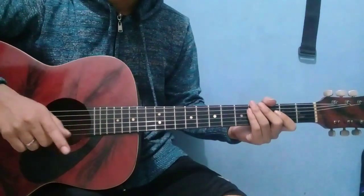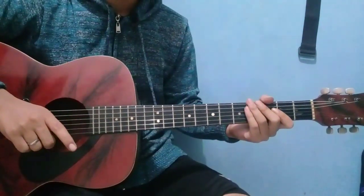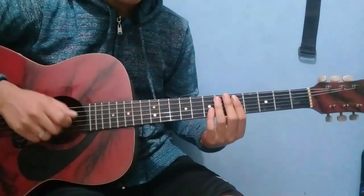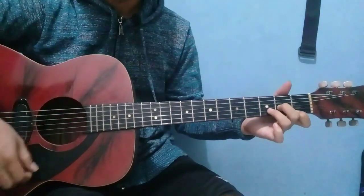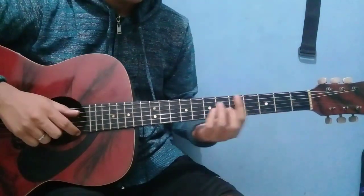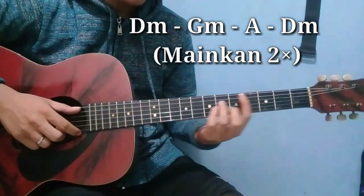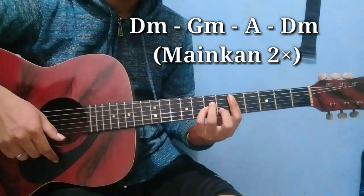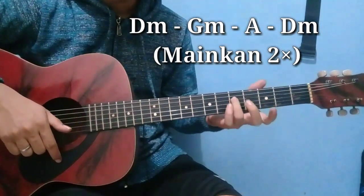Okay Brai, untuk chord kali ini cukup gampang — kalian pasti bisa mainin ya, jadi chordnya gak ribet. Kita mulainya dari D minor, kita mulai dari D minor. Tadi saya mulainya dari sini, pake grip gantung ya. Setelah dari D, kita ke G minor.